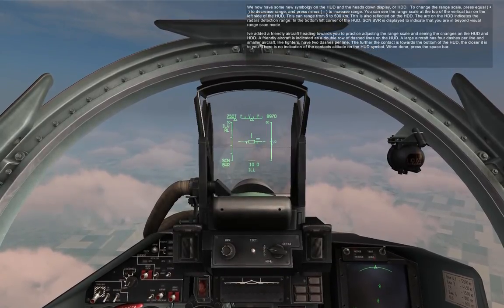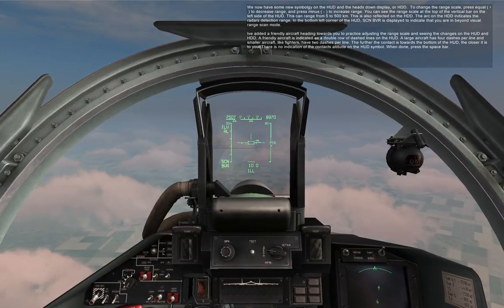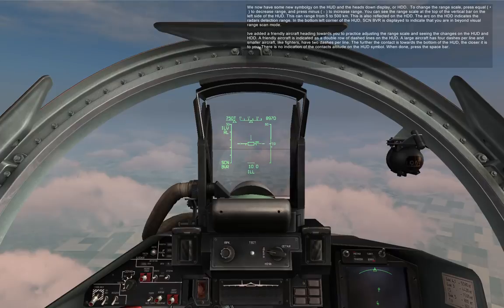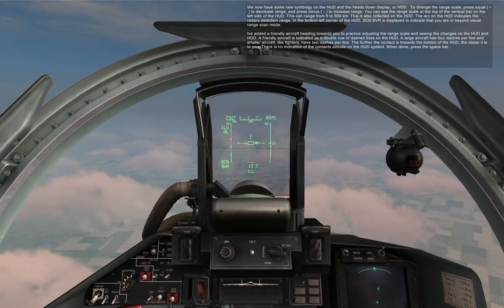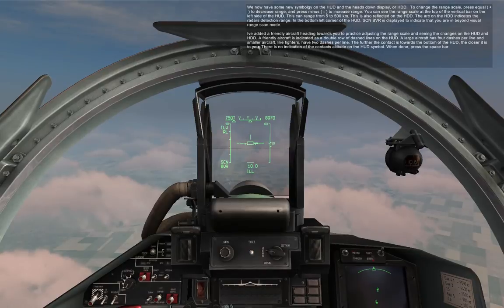You can see the range scale at the top of the vertical bar on the left side of the HUD. This can range from 5 to 500 kilometers, and is also reflected on the HDD. The arc on the HDD indicates the radar's detection range. I've added a friendly aircraft heading towards you to practice adjusting the range scale and seeing the changes on the HUD and HDD.